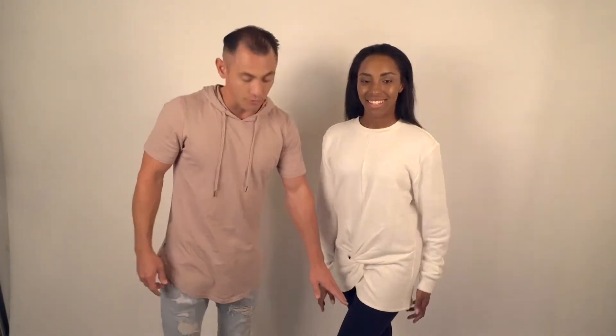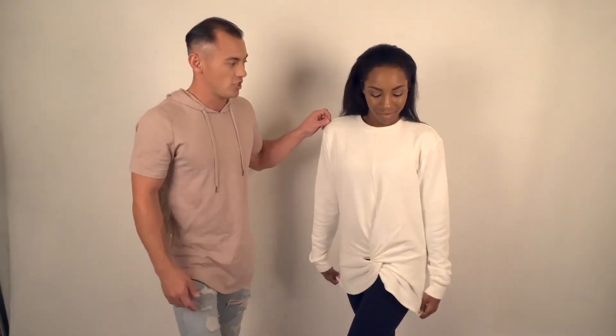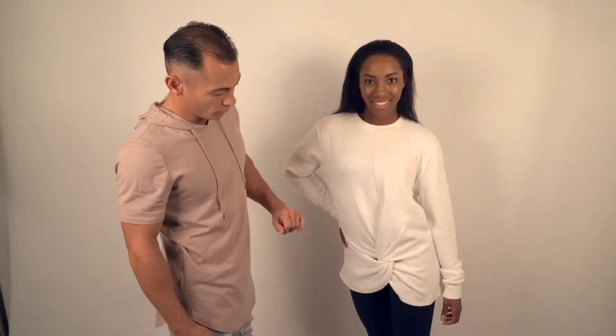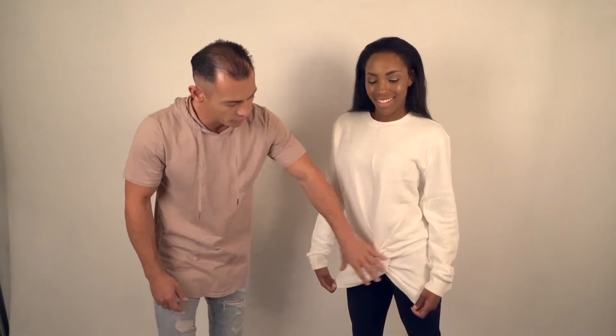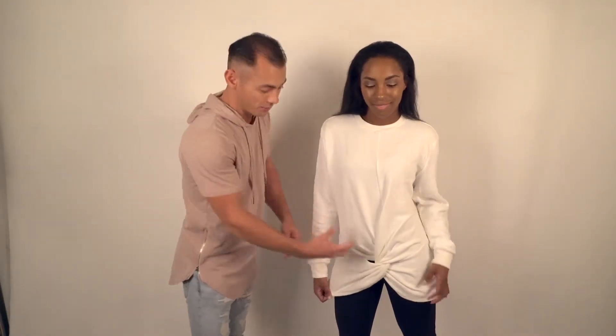Now we're going to talk about Tatiana. Tatiana has the same navy blue Bella Forte Jura legging on, but she's got the Michi Ferrafala sweatshirt on. I find this an extremely cool look — again a baggier top. TJ had a baggier t-shirt; now you have a baggier sweatshirt, with an awesome design right in the middle.